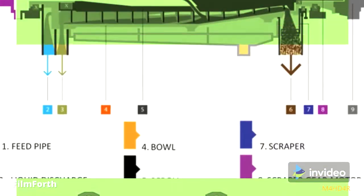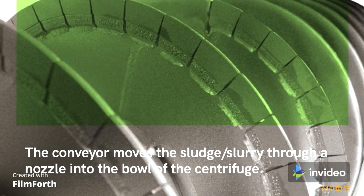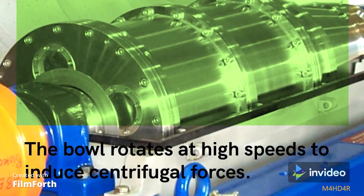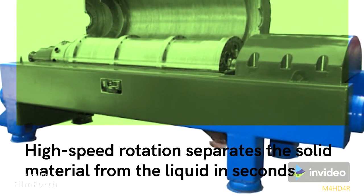In the decanter process, the sludge or slurry is brought into the centrifuge through a pipe and onto a conveyor. The conveyor moves the sludge or slurry through a nozzle into the bowl of the centrifuge. The bowl rotates at high speeds to induce centrifugal forces, separating the solid material from the liquid in seconds.